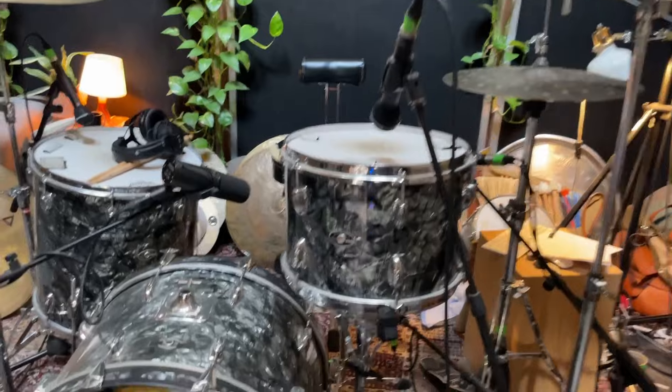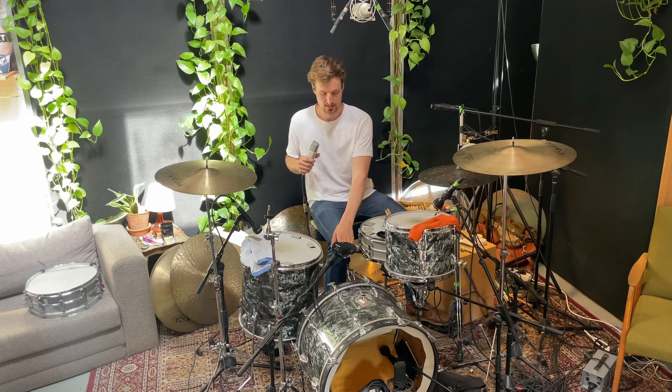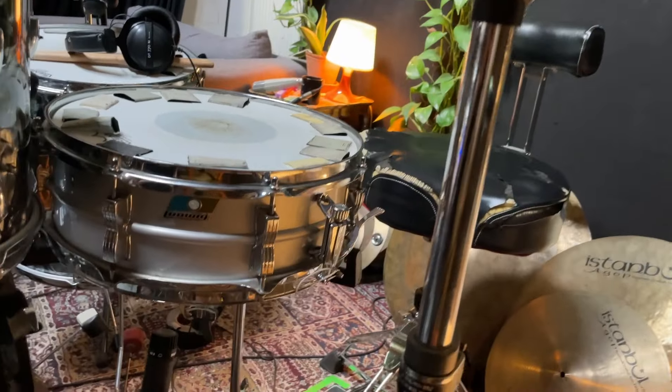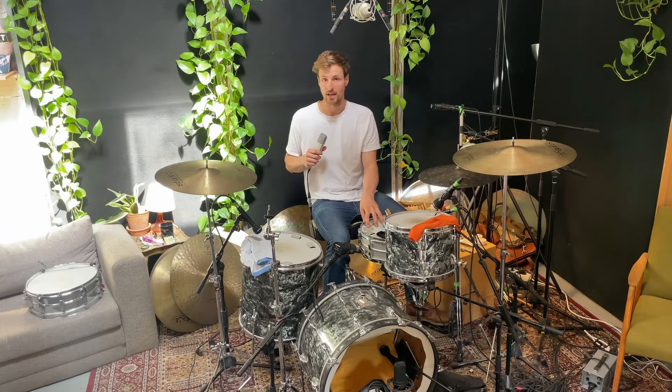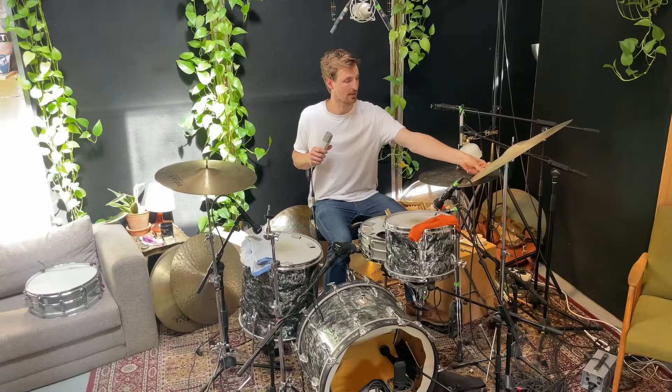Talking about the drums: this is my 1970s Slingerland kit. Toms are 13x9 and 16x16 with Remo Emperor coated on top and Remo Ambassador coated on bottom, but I put some towels on them to muffle for a punchy, dead sound. The kick has no resonant head and a Remo Power Stroke 3 — it's a 22x14-inch bass drum. My snare is a trusty old Ludwig Acrolite from the 70s, 14x5-inch with a Remo Black Dot coated head, tape, and muffling. Cymbals are Istanbul Agop dark 17-inch hi-hats and two traditional crashes — a 22-inch medium crash and a 19-inch medium.